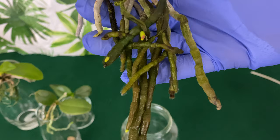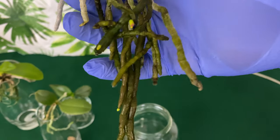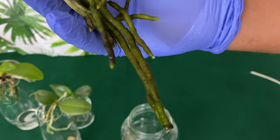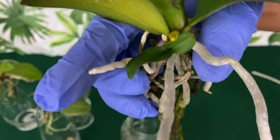This baby right here has a lot of new root production going on. In one of the older videos you were able to see she had a lot of algae growing on the roots, but she's doing just fine now. She does have a kiki right here.